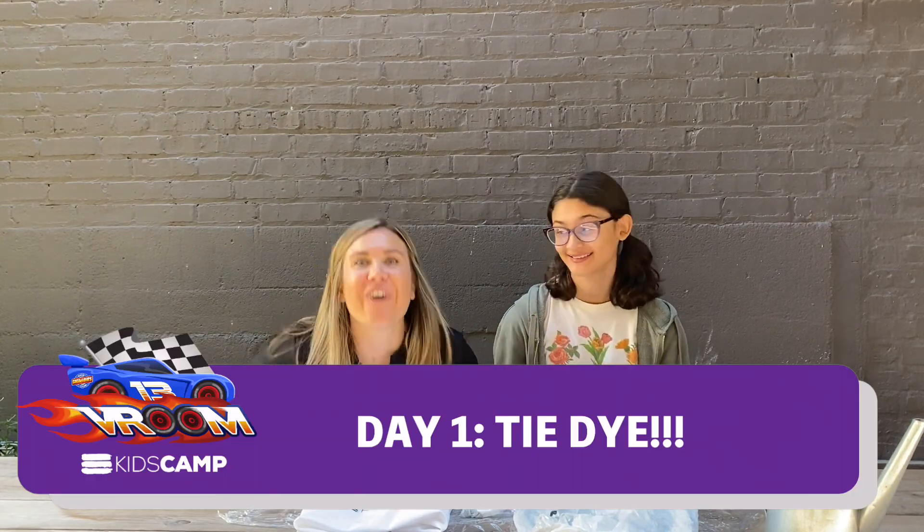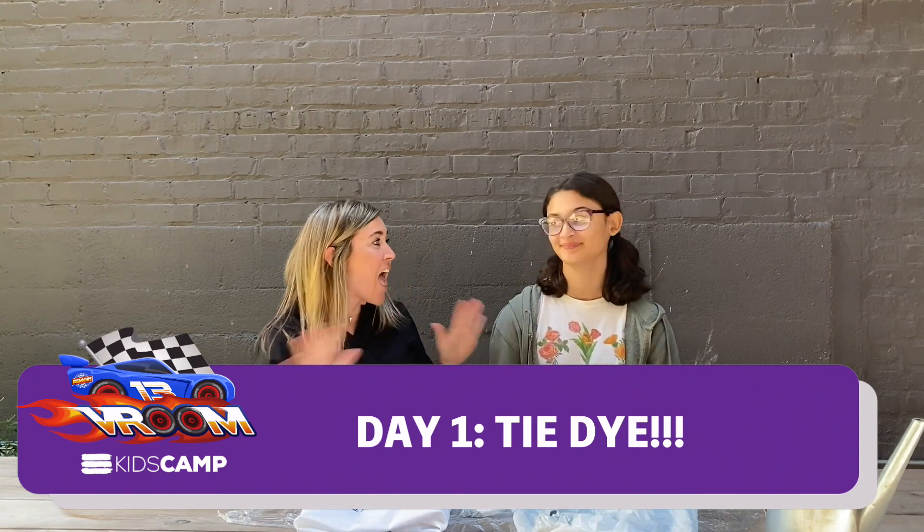Now that we know a little bit about you, what are we doing for day one of art? Today we're going to be doing tie-dye! I'm so excited — this is what everyone's doing this summer.